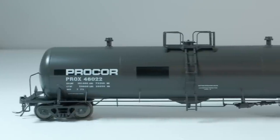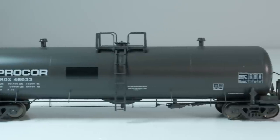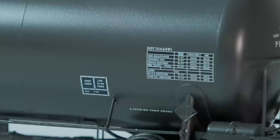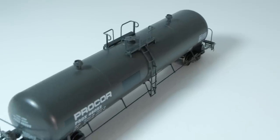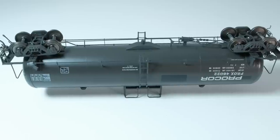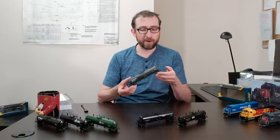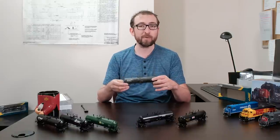This is the modern Procore version with faded paint patched with the new logo — you can see the patchwork where the old logo was painted over, so this represents the 90s onward. It has three-panel COT stencils, all the DOT hazard labeling, etched metal roof details, roof hatches, full underbody detailing, all brake lines, 100-ton 36-inch wheel trucks, and the later version of the coupler cut lever. All in all, very beautiful cars. They're on the water right now and should be arriving towards the end of July or in early August.